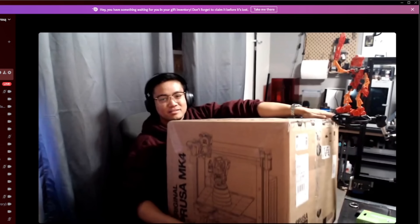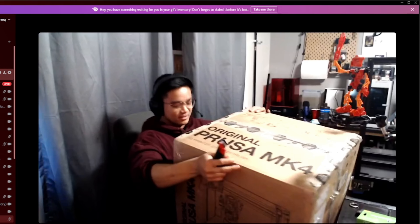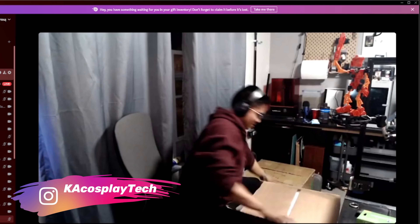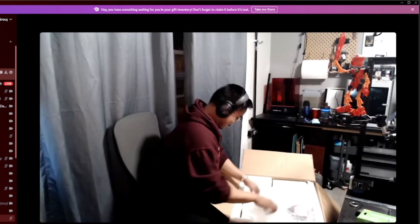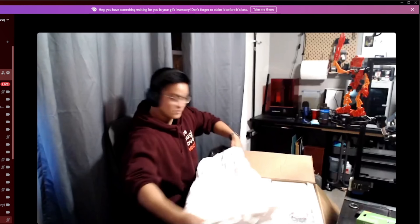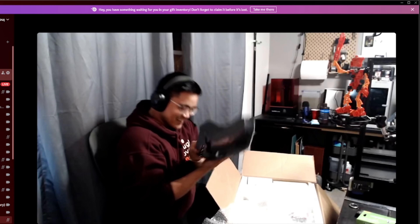This is the Prusa Mark 4. There's a beautiful mute button — everybody mute. It says 'open this side' — the delivery man delivered it upside down. For reference, my name's Kenneth, I make things on Instagram, I 3D print things. Okay, what does this say? There's instructions in here: 'Put on mask first.' Do I need like a respirator? This is what was underneath 'put on mask.' It feels 3D printed.